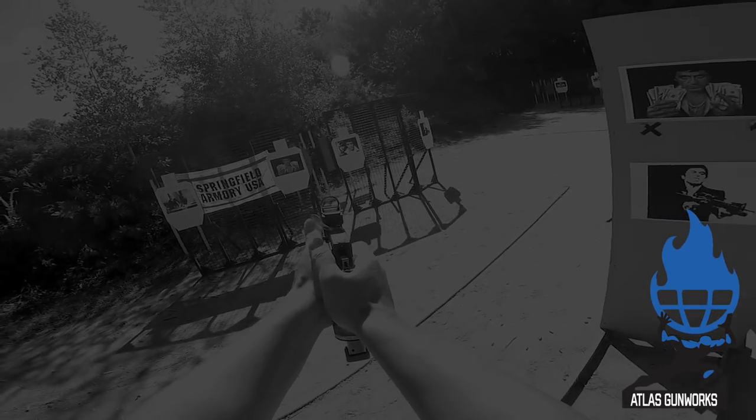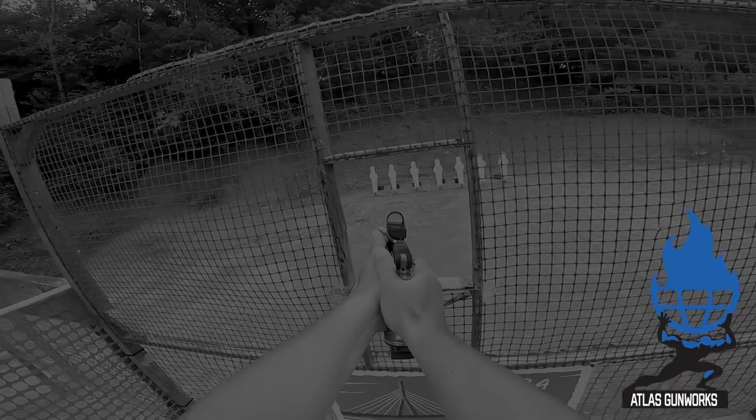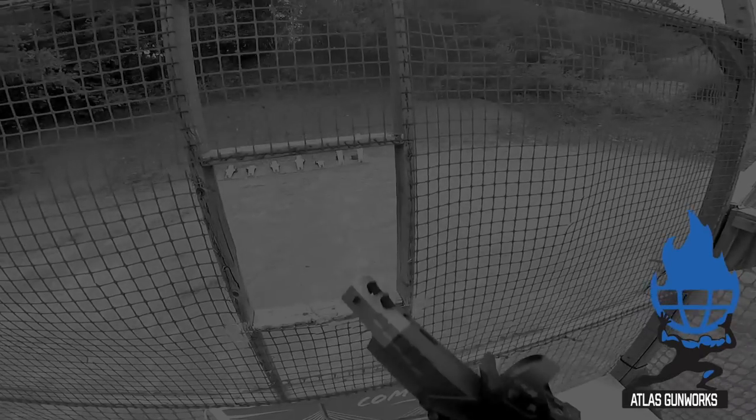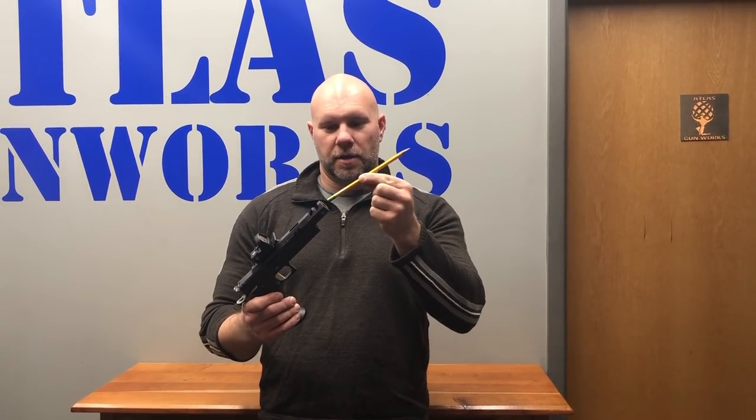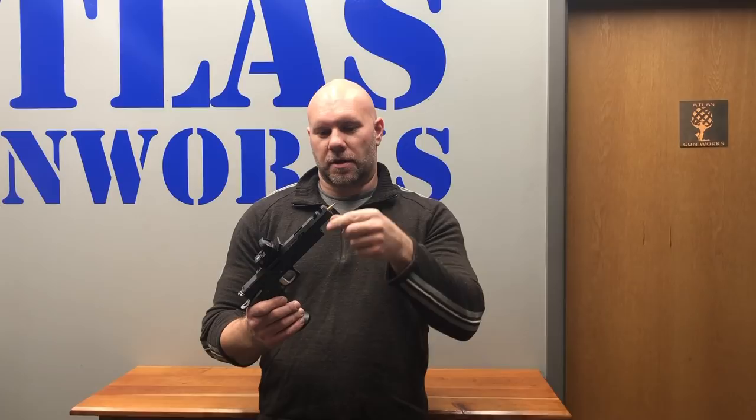Hey everybody, Adam from Alex Gunworks. Firing pin test today. I want to make sure our firing pin's got good engagement. What's the easiest way to do this? Number two pencil — make sure you've got a little bit of lead, or a lead eraser base on there so that we don't hurt the firing pin. Hold the gun like this, boom.